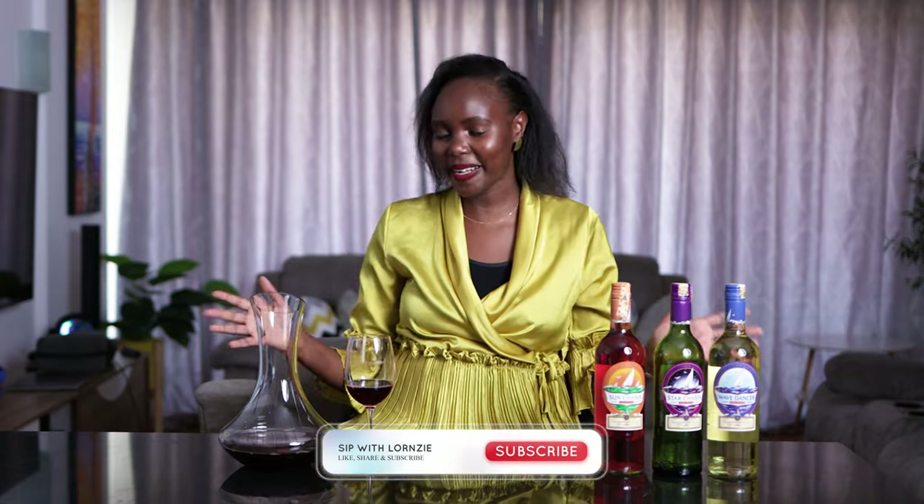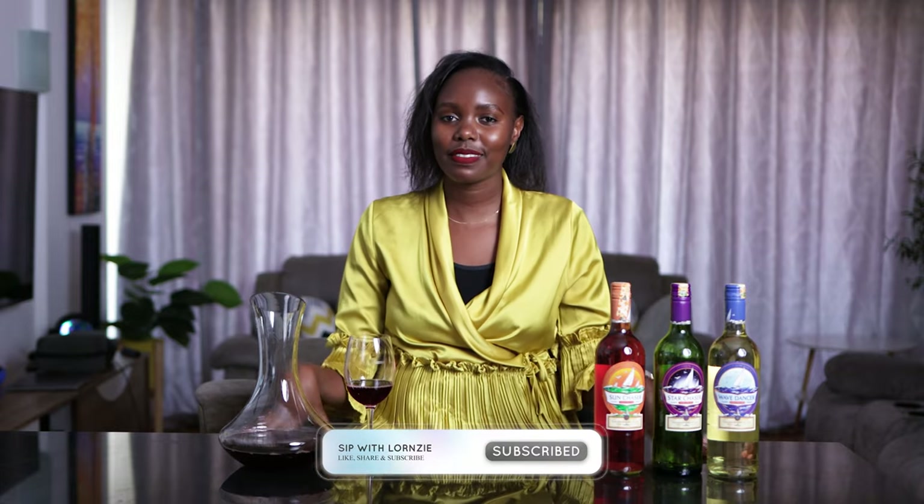Hello guys, welcome back. For those who are new here, my name is Lona and I'm a wine enthusiast. Welcome to those coming back. In today's video we're gonna talk about sweet wines and touch a bit on the difference between sweet wine and dry wine. As you can see, today we have three bottles of wine here.